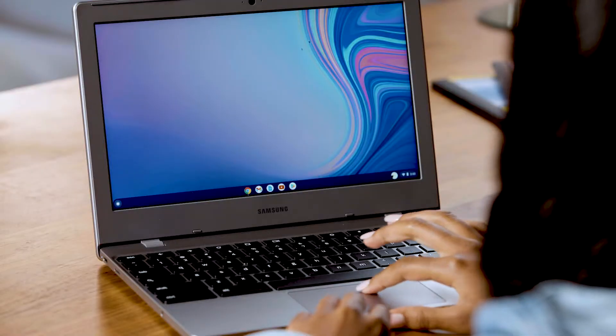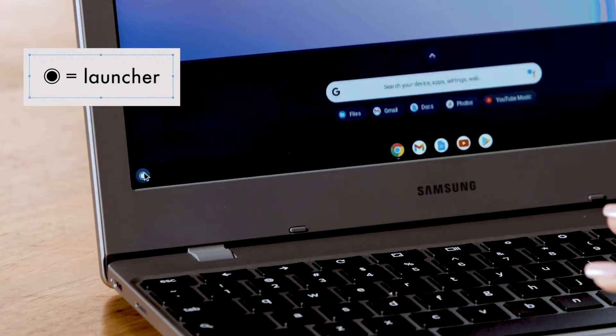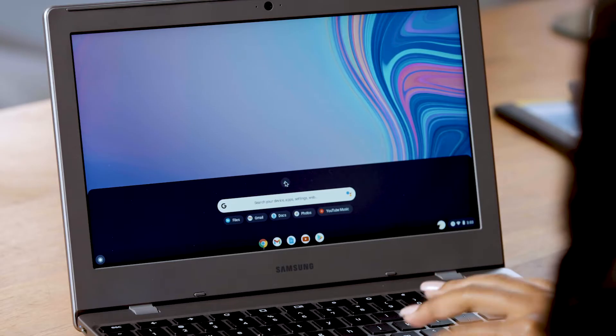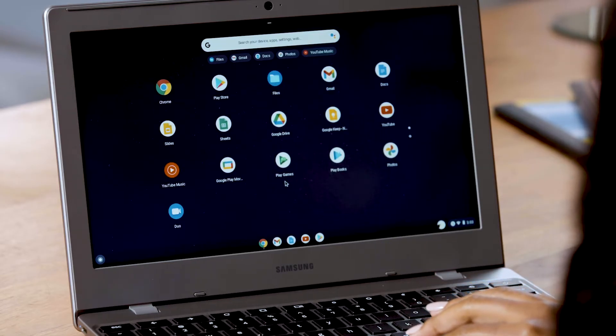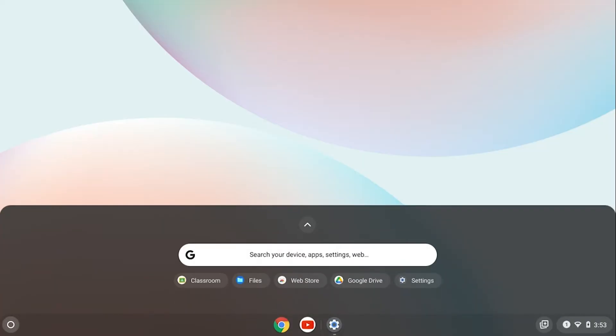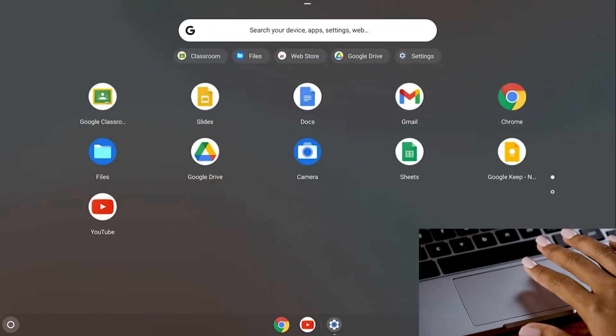Once you're signed in, you'll see the home screen. Use the touchpad to move to the little circle at the bottom left of the screen — that's called the launcher. Now click the arrow at the top and you can see all the apps on your Chromebook. Pro tip: there's another way to open the shelf of apps at the bottom of the home screen. You hover over the shelf and swipe up with two fingers on the touchpad. That opens the search bar. Then swipe up again and see all of your apps. We'll cover a lot more touchpad tips and tricks later in the video.